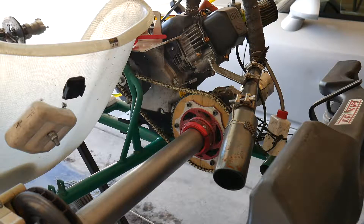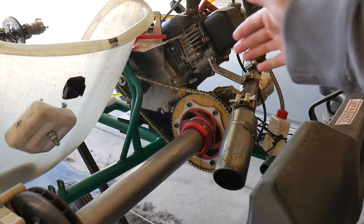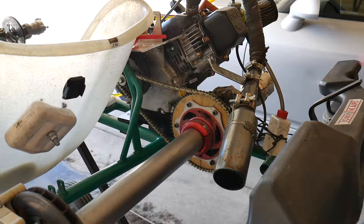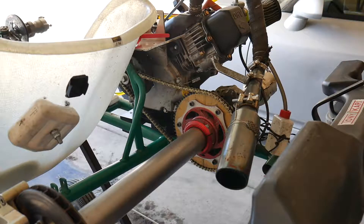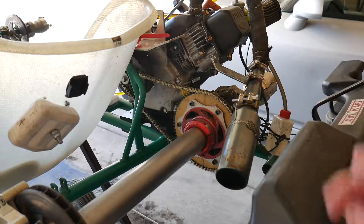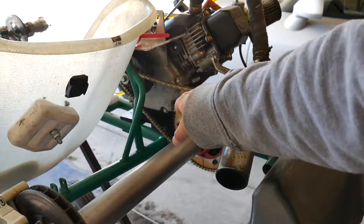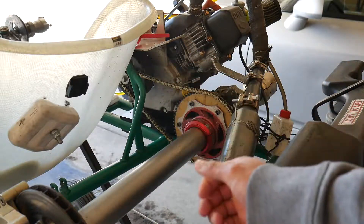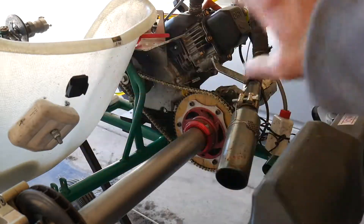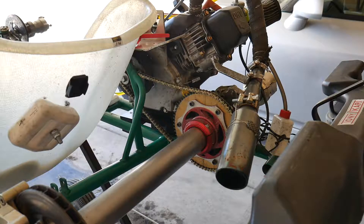Hey, AJ here. Happy New Year to all my subscribers and viewers! Today we have another how-to video. This time we're going to change the rear sprocket of this go-kart. This motor is the Briggs and Stratton LO206. Most motors are the same as far as changing the rear sprocket — whether you have a shifter cart or a Rotax TAG motor, it's pretty much the same concept.